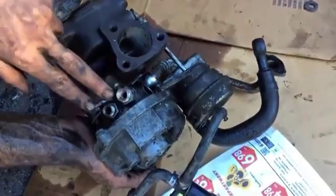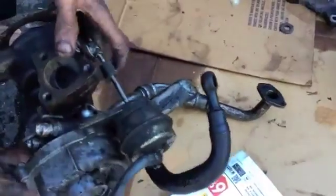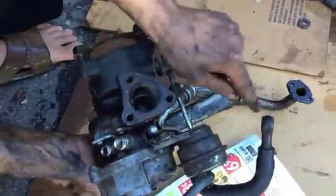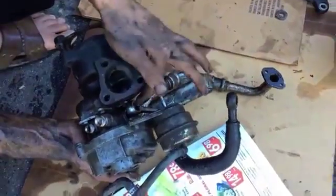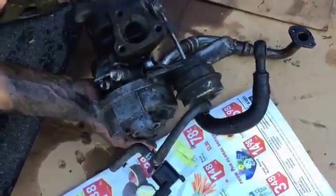Then you gotta undo the coolant line. Here, because I couldn't see, I undid this line — but you don't have to do it, you can leave it in. You have to undo it from this side, so you don't have to do that. I made a mistake because I couldn't see, so just undo it from here.